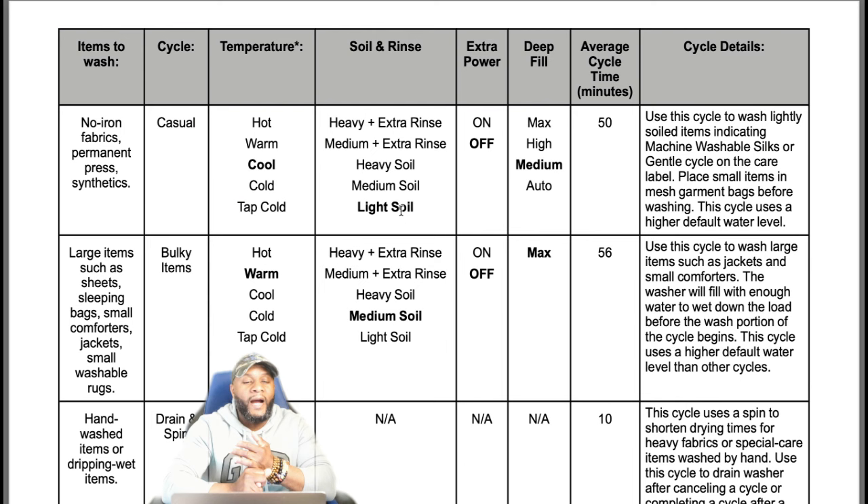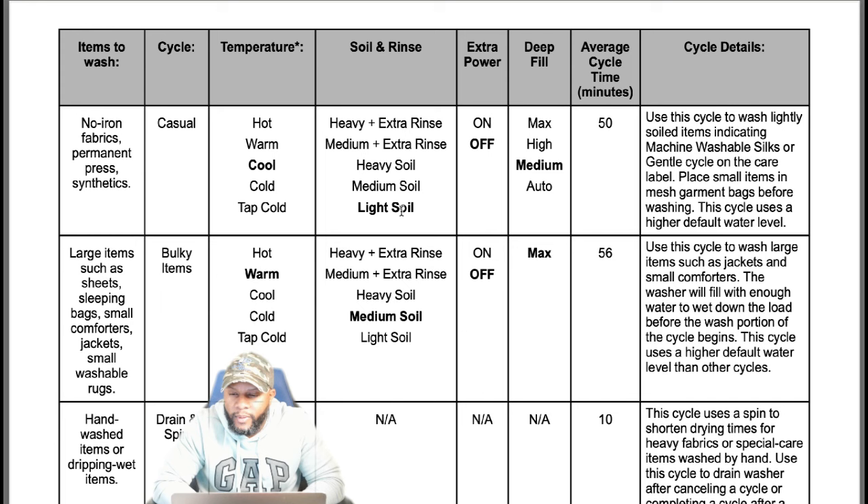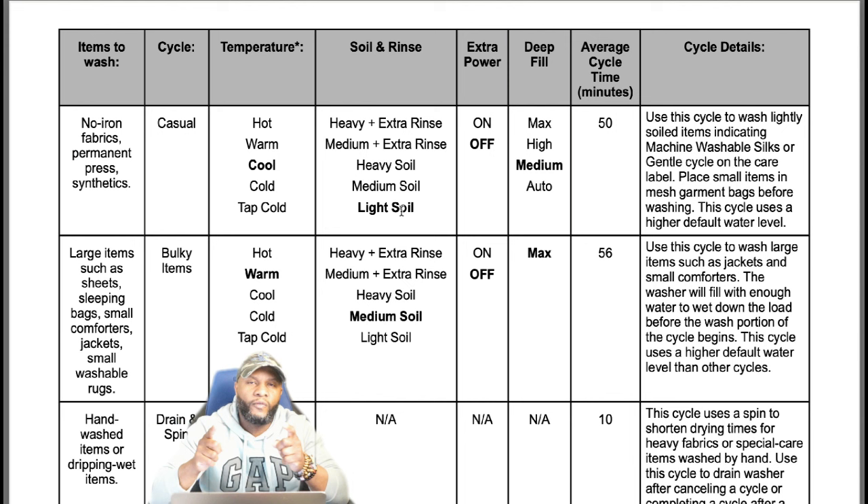The casual cycle is for non-iron fabrics or permanent press synthetics — 50 minutes, deep fill medium, soil level light. Place small items in mesh garment bags before washing. The casual cycle uses a higher default water level. Garment bags are really important, especially if you have small socks — they can get trapped inside the drain pump while the machine agitates and spins, clog up the pump, and you'd need a service technician to clear it. Garment bags prevent that from happening and protect your clothes from damage.